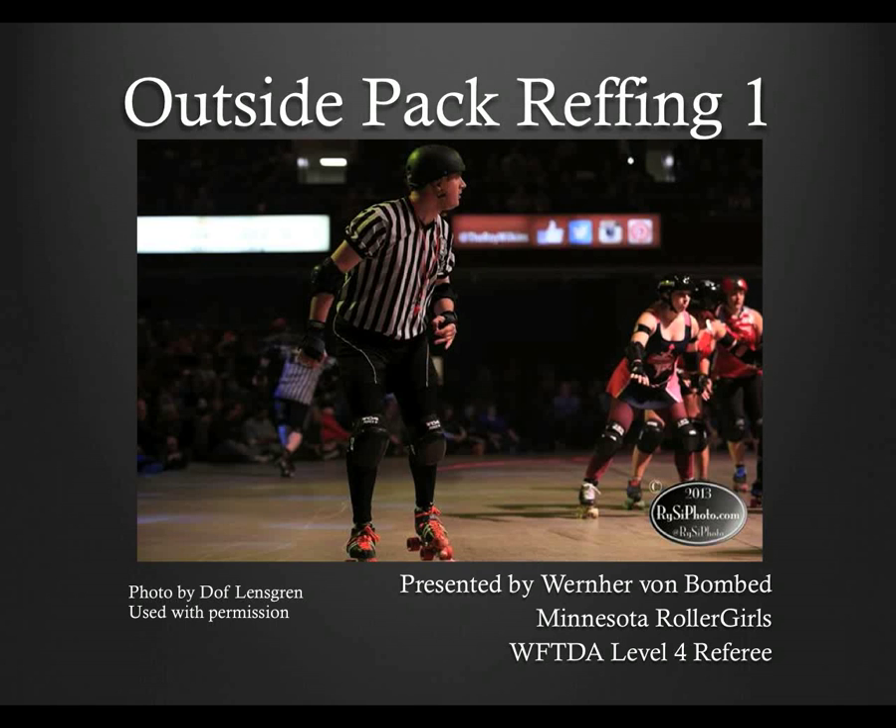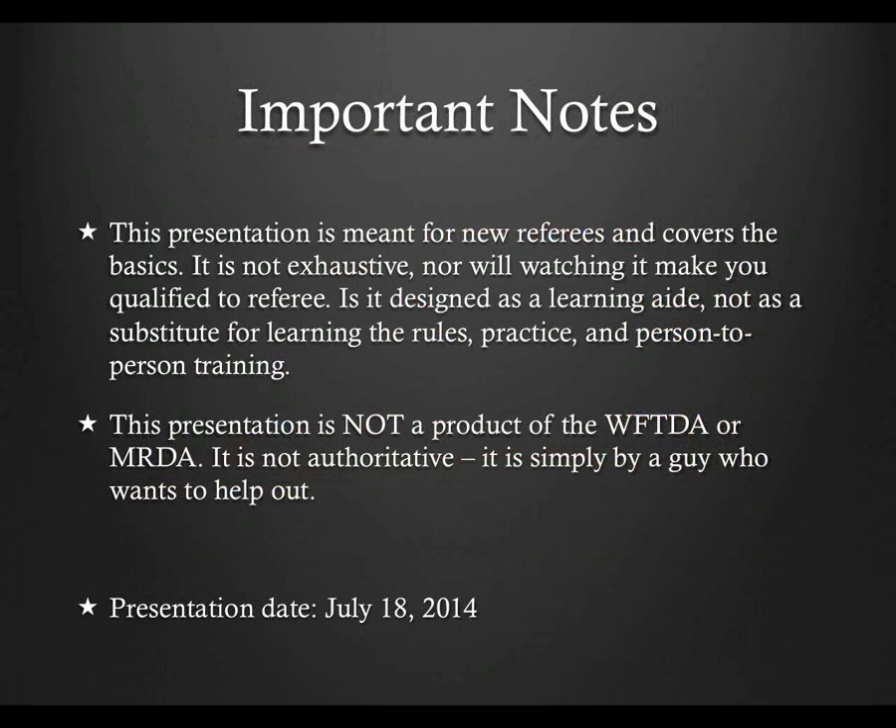This presentation is going to cover the basics of outside pack reffing. There is a whole lot more you can do, but if you're starting out, this will hopefully give you an idea of where to go and what to prioritize. This presentation is not the official word from the WFTDA or MRDA. I am a level 4 referee with the WFTDA, but I am not working for them, and this has no official approval from them. I'm just a guy who wants to help out. Like anything that doesn't come with a WFTDA or MRDA seal of approval, take with an appropriate level of salt.